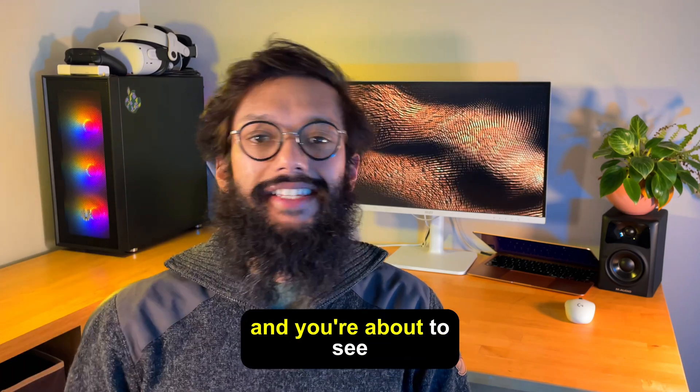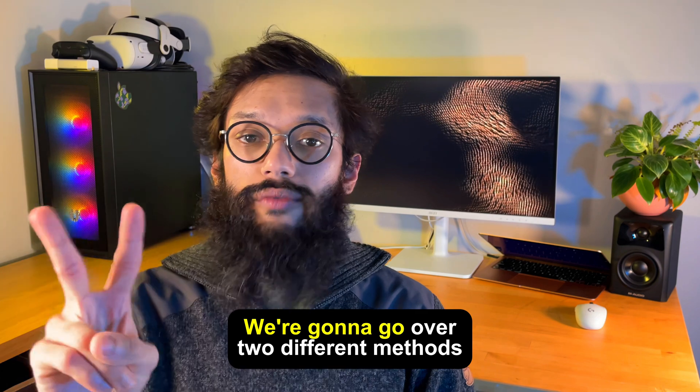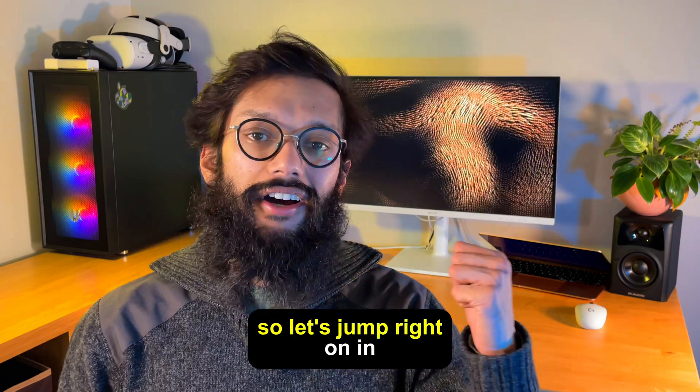Hey everyone, I'm Ashif with Softorino and you're about to see how to convert Blu-ray files into M4V so your devices can play them. We're going to go over two different methods. Method one is going to be using an online conversion website, and method two we're going to use an app called Walter Pro. So let's jump right in.